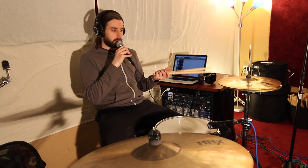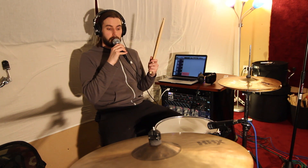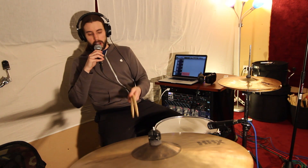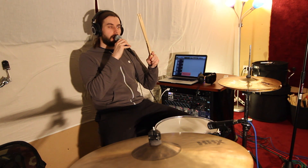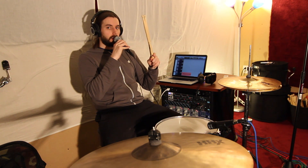I've just got a kick, snare, and hi-hat ride. For the microphones, I'm using an Audix D6 on the kick, an i5 on the snare top, and then two ADX-51s as the overheads.